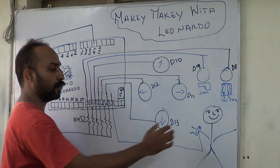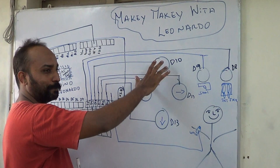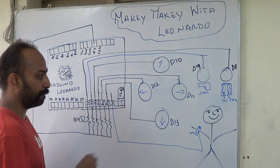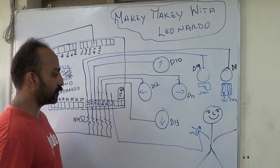Now what happens is when this person touches any of this — these objects have typically a resistance of about 2 to 3M ohms. So when the person touches this, the circuit gets closed and this is the path of least resistance. So your higher pins will start reading low logically.